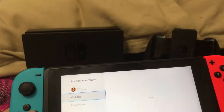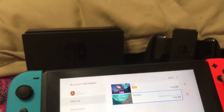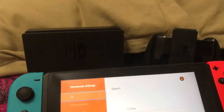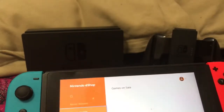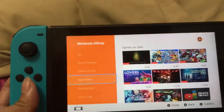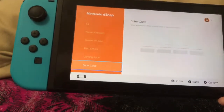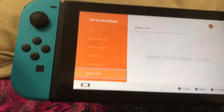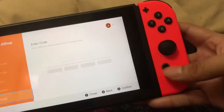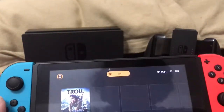You also have your account information, and you can have a wish list. I have two games: Innerspace and Furl, which seem like pretty good starting games. You can look at recent releases, games on sale, bestsellers, coming soon, and you can enter a code.